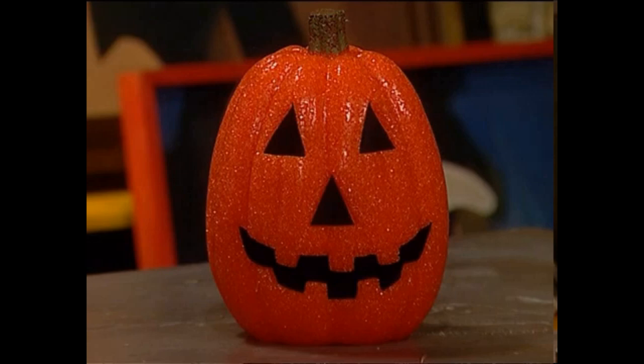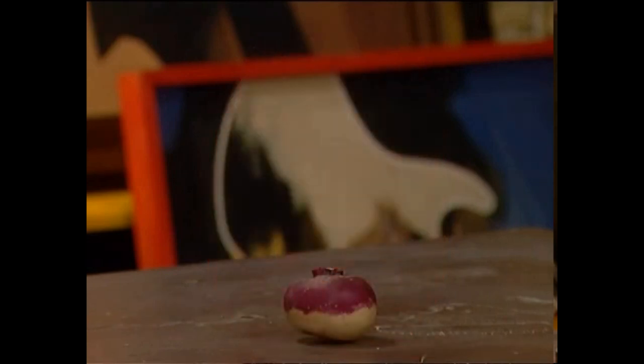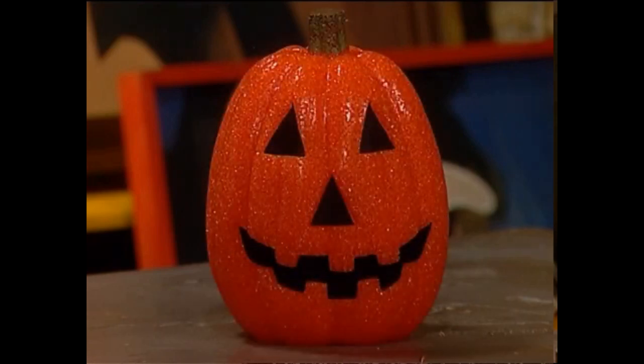Well, before pumpkins, people used to carve these things instead — turnips. And of course, they were far too fiddly to do. So pumpkins then became the preferred thing to petrify people with.